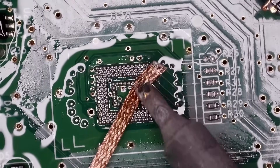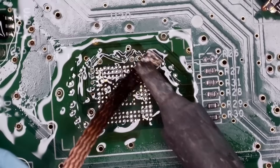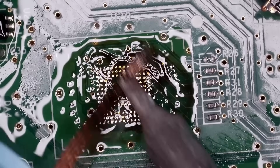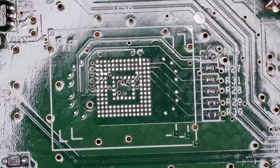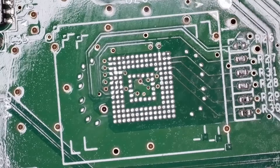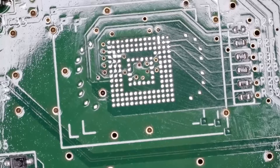First thing we need to do, grab the wick and we are going to desolder all these old solder balls. We want to wick these pads as flat as humanly possible without destroying any of the solder mask. Alcohol for cleaning. We took up some solder mask right there — but it'll be fine. I'm not worried about it. The board's flat, and the chip will solder just fine.